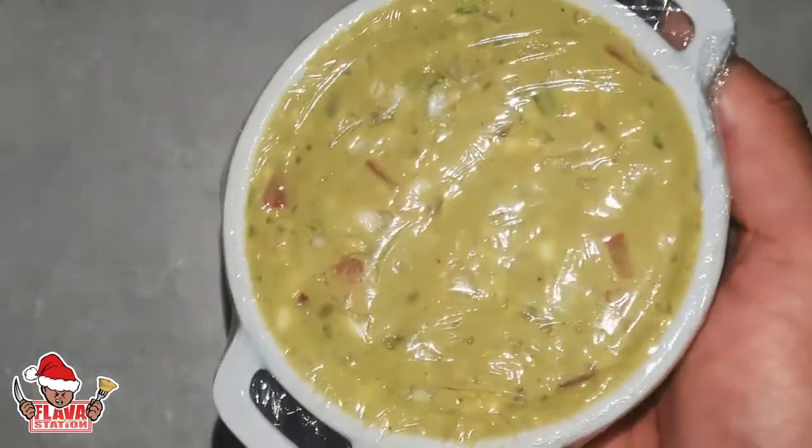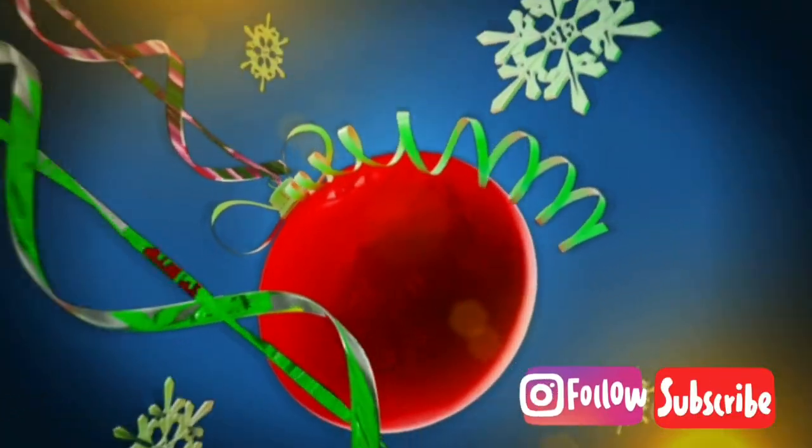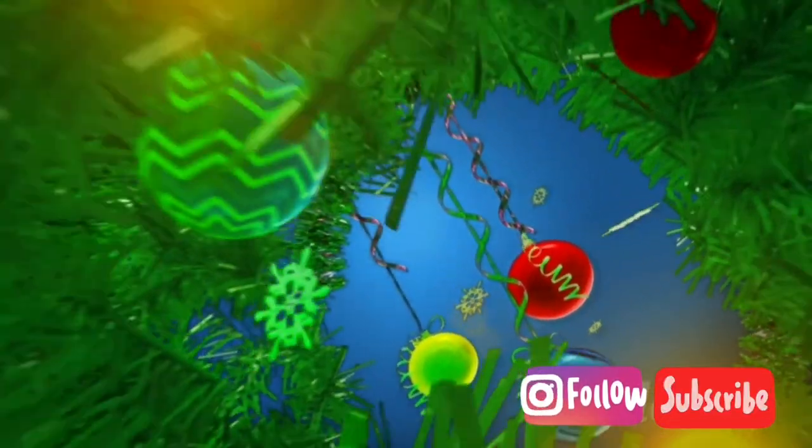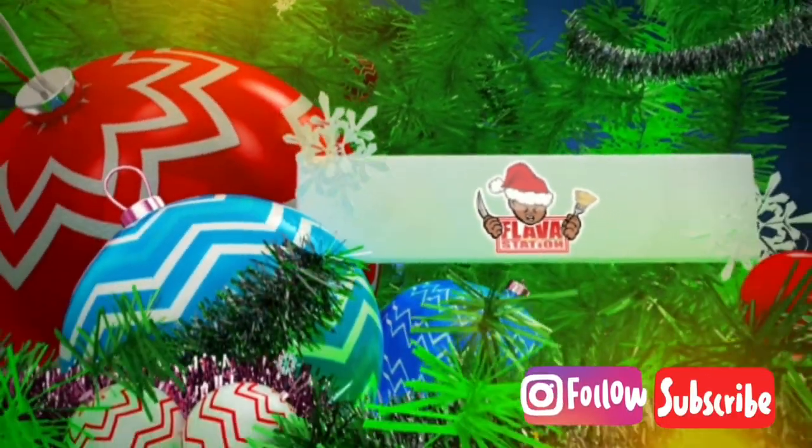Boom. There we go — guacamole! Don't forget to follow on Insta, subscribe and click that thing to go to the next video. Because they're all lit. You'll love it. I'm telling ya. Click it. Bye.